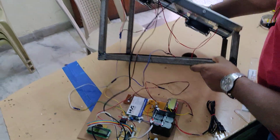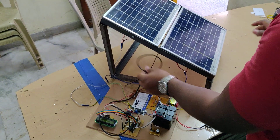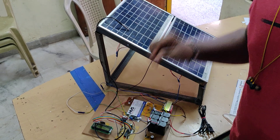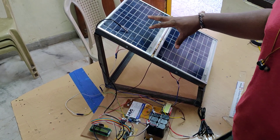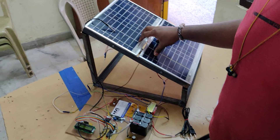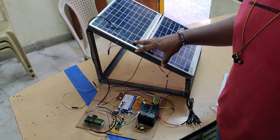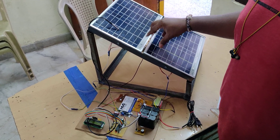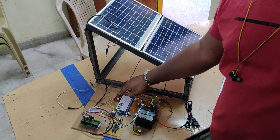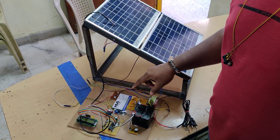The generated voltage is measured by the PIC microcontroller through voltage sensors. We are using a 10:1 voltage sensor. Since we are generating around 12V, the panel can go up to 18V as rated, but the controller cannot measure voltage above 5V. So we need to divide that voltage using a potential divider circuit at a 10:1 ratio. If the input is 18V, the controller will receive 1.8V.